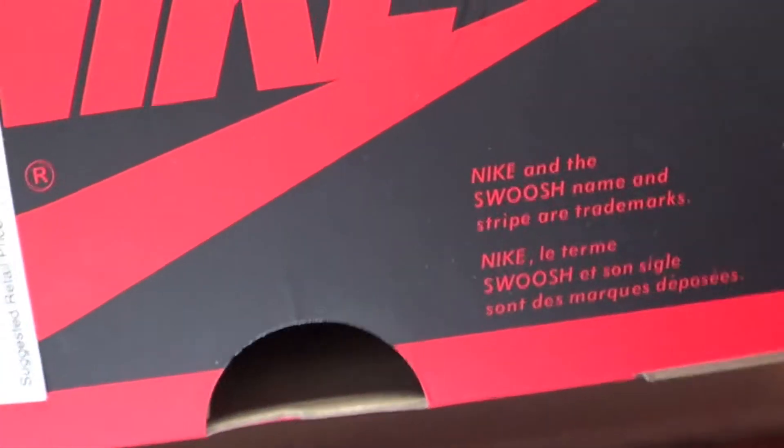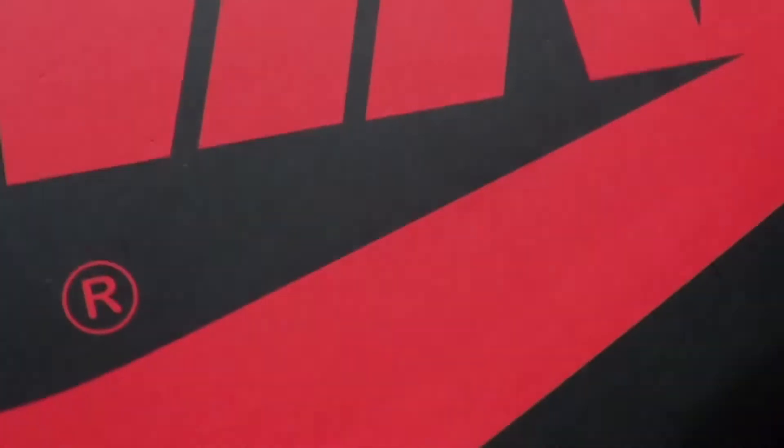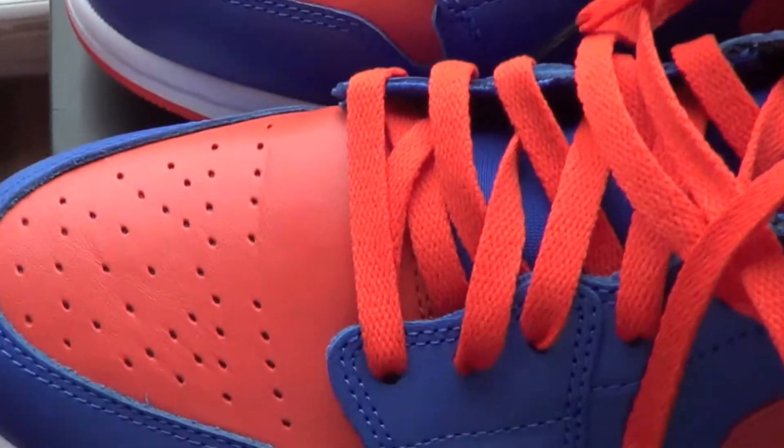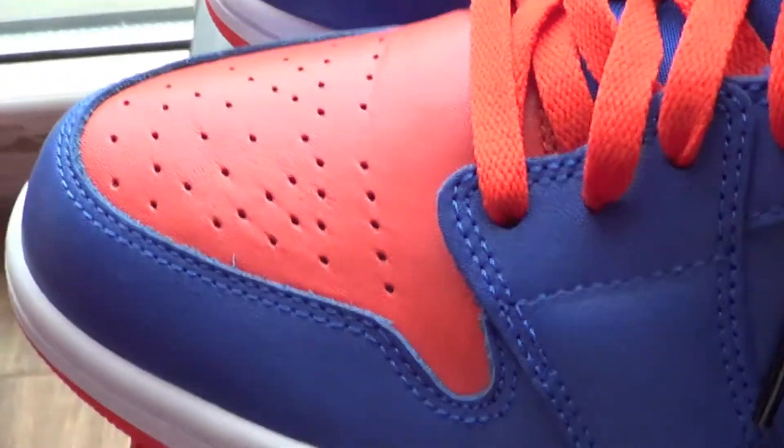What they did is they put Nike Air — well, not really Nike Air, just says Nike with a swoosh — on this black box. The box is pretty dope. It's actually kind of small; I thought it was gonna be bigger because these sneakers look bigger, but it's actually a pretty small box.